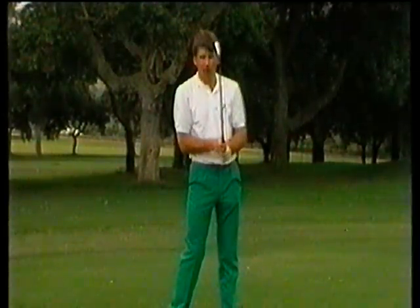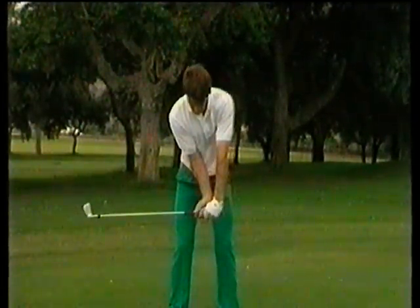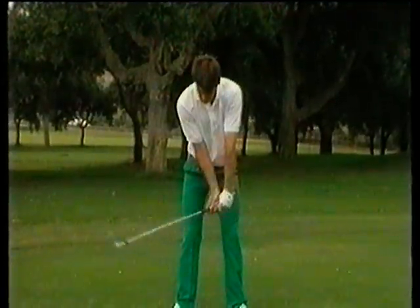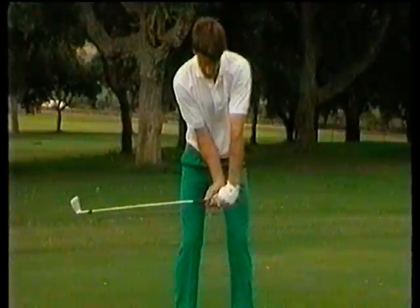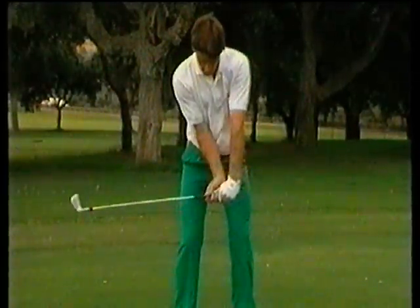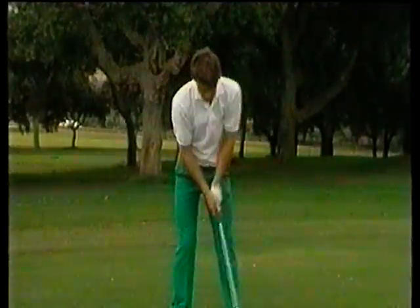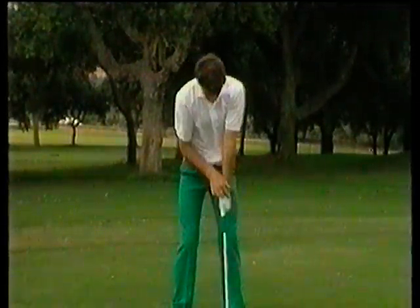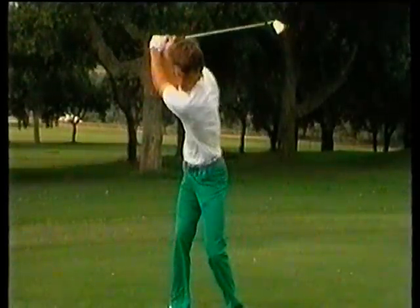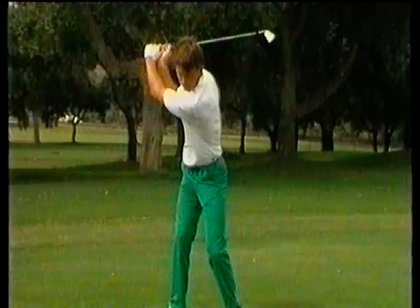One great practice drill David gave me is what I would call a pre-set position. After taking my address, I pre-set this wrist cock so the club is parallel with the line and also parallel with the ground — I have completed the wrist cock. Now, simply all I do is turn my right shoulder behind me, resisting with my right knee. I don't want anything else to fold back with it. As you can see, I've completed the backswing in a perfect position. I've also kept my spine straight.